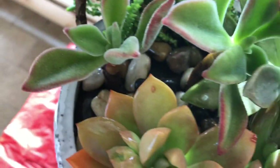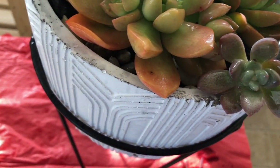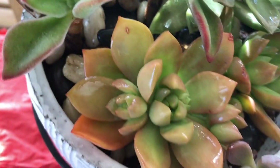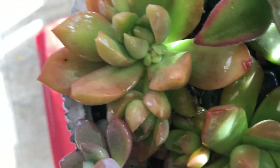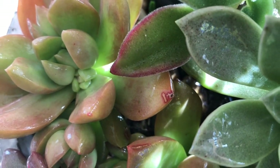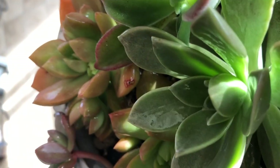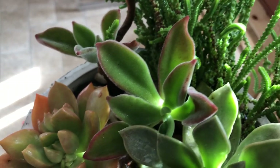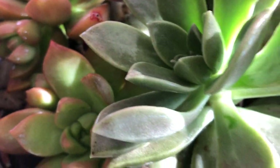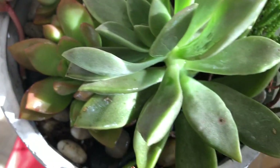I'm going to go ahead and spray this little one too. Let me just prop it right here to show you guys. It's not going to affect the succulents in any way. As you can tell, the mealybug is completely dead. This is really easy and effective.